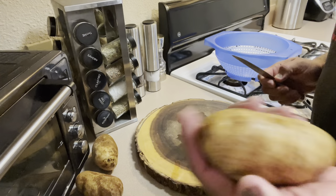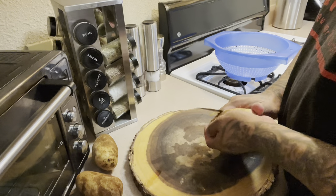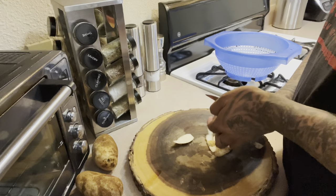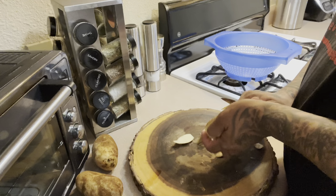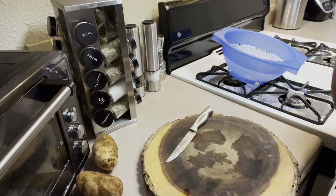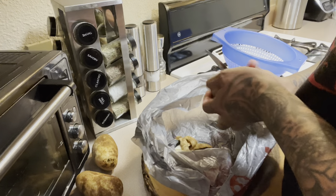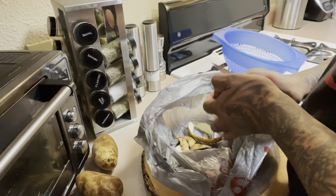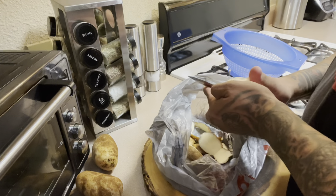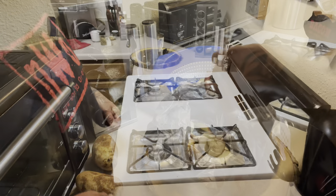First thing I'm gonna do is peel the potatoes — I already rinsed and scrubbed them down. I'm not going to peel off all the potato skins, I'm just going to peel some of them and leave some of the skin on. I like to leave some of the skin on the potatoes.